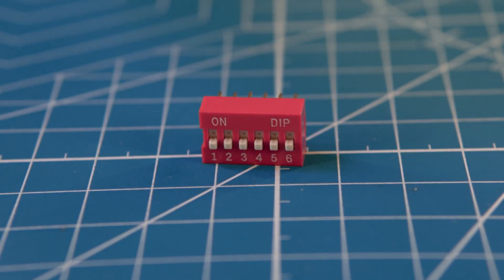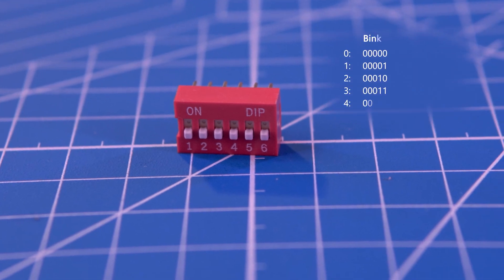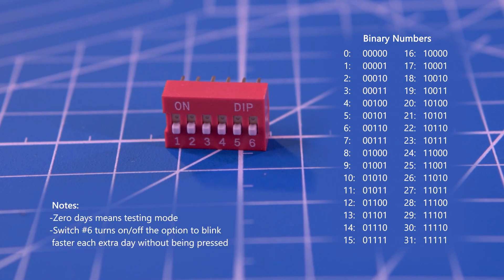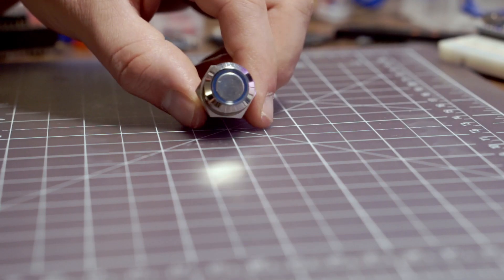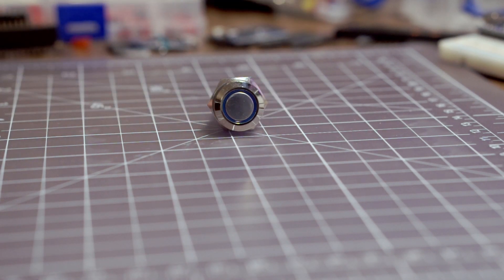I went with DIP switches — they're not fancy at all, but they're small, easy to change, and you can see the setting without needing a screen. Using binary numbers and five switches, I can select any number of days between 0 and 31. For the button, I had these from a different project — buttons with an integrated light, which is perfect. Let's get building!